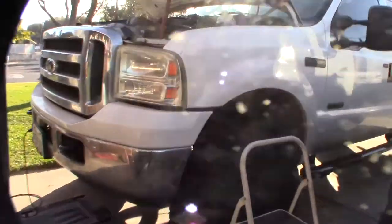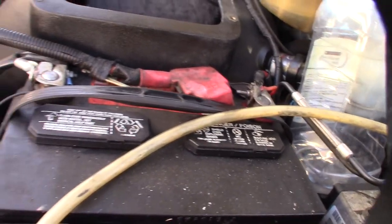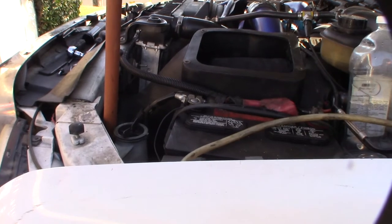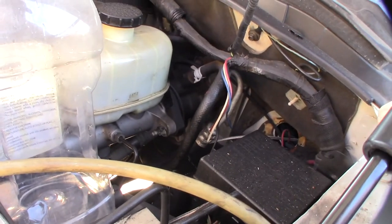In my last video I removed the play from my steering wheel, but my truck has 200,000 miles on it now and I wanted to flush the power steering. This is a 2006 Power Stroke 6.0L and it has power steering with a hydro boost system.